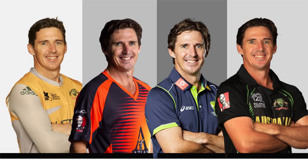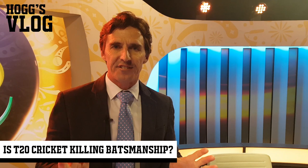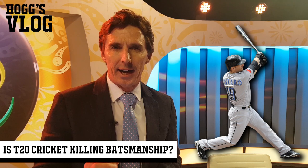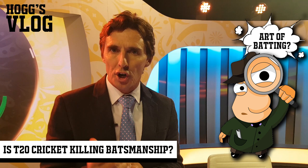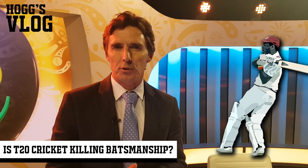Today on HogsVlog, we're talking about batsmanship in T20 cricket, and should a fast bowler be allowed to bowl two bouncers in an over? In T20 leagues around the world, we're seeing an influx of batsmen that are setting up baseball style, just planting their front foot down the pitch, looking for the full and good length delivery, and trying to hoik it over mid-wicket or straight. We're not seeing conventional batting - the art of true batting. We've got to bring it back, and we've got to change a few rules to be able to do that.